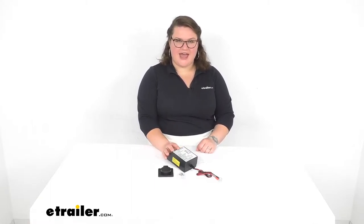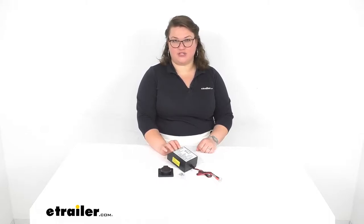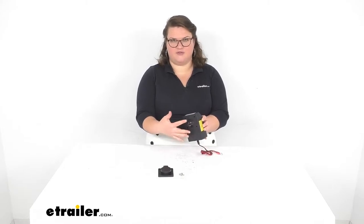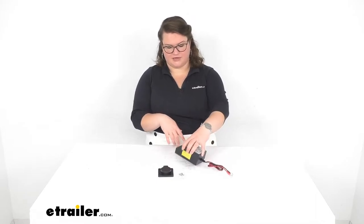Hey everybody, I'm Ellen here at eTrailer.com and we're going to take a quick look at the Brightway switch mode battery charger. This gives you a really convenient way to charge the battery in your trailer without having to get access into the actual battery itself every time. Maybe you've got your battery in a battery box and it's kind of hard to get into the lid and deal with all the wires. This gives you a way to do that by just mounting a plug or these prongs on the outside of your trailer or the outside of your box, so you can just plug right in without having to mess with clamps.